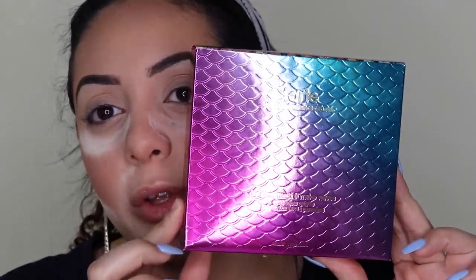That is it for my up-close look, first impressions, and swatches. Now we're getting into the tutorial, where I'll show you how to get this look and how the shadows apply and blend. I know I look a little crazy right now - I'm baking my contour and under my eyes in case there's any fallout.